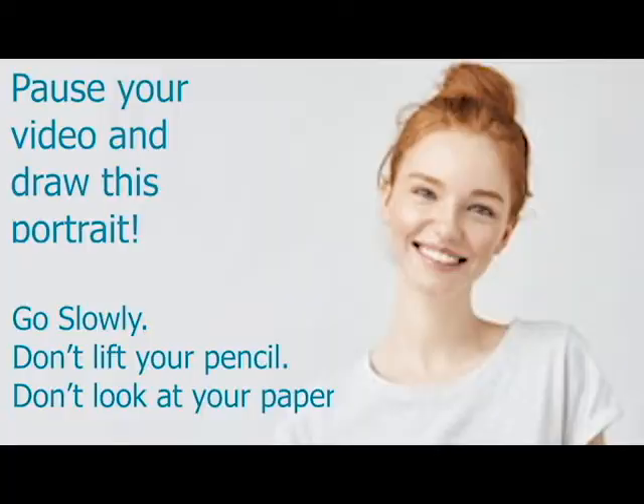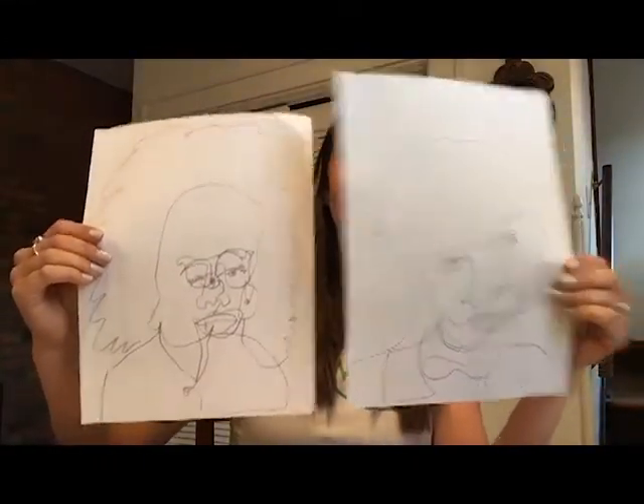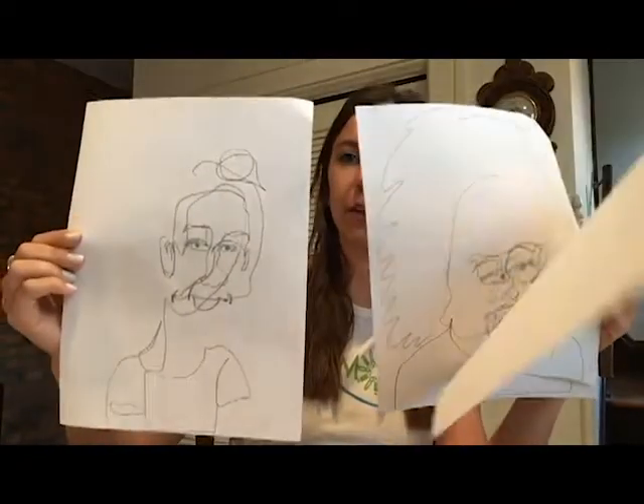Now we're going to do one final practice portrait before we start on your heavy paper. Draw nice and big, use up your page, don't lift your pencil, and try not to look at your paper. Now that you've finished with all three practice drawings you can have a look and see how you did. You may or may not have improved as you went along. Here are my three — a little silly — and there's my last one.